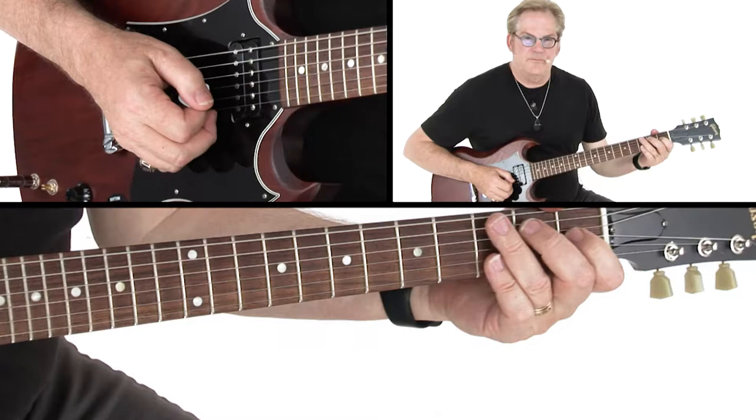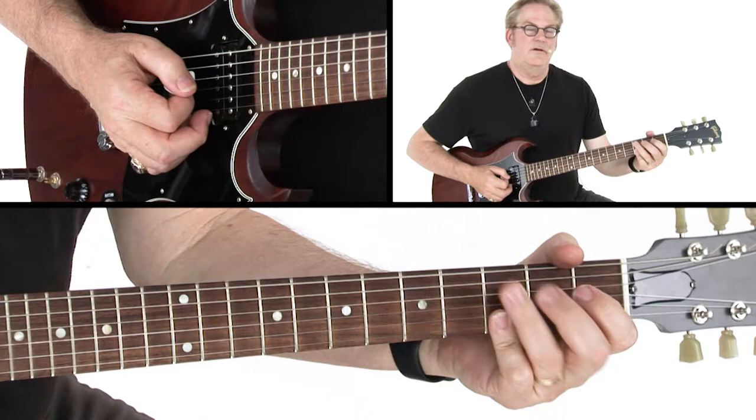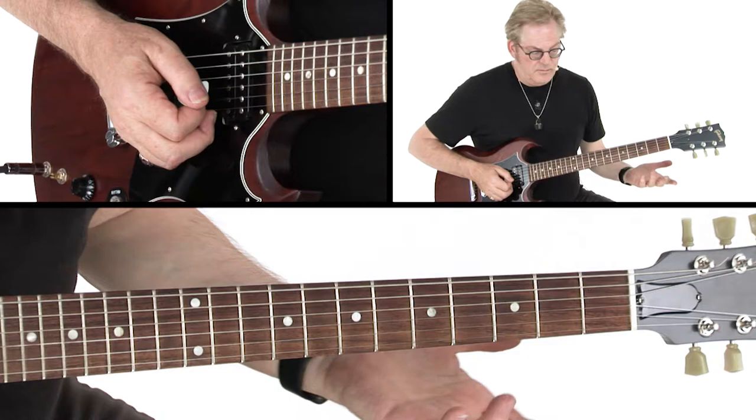You just heard the A section. Let's break that down into the various phrases and components. The first phrase is really built around chords: E, G, D, and A.